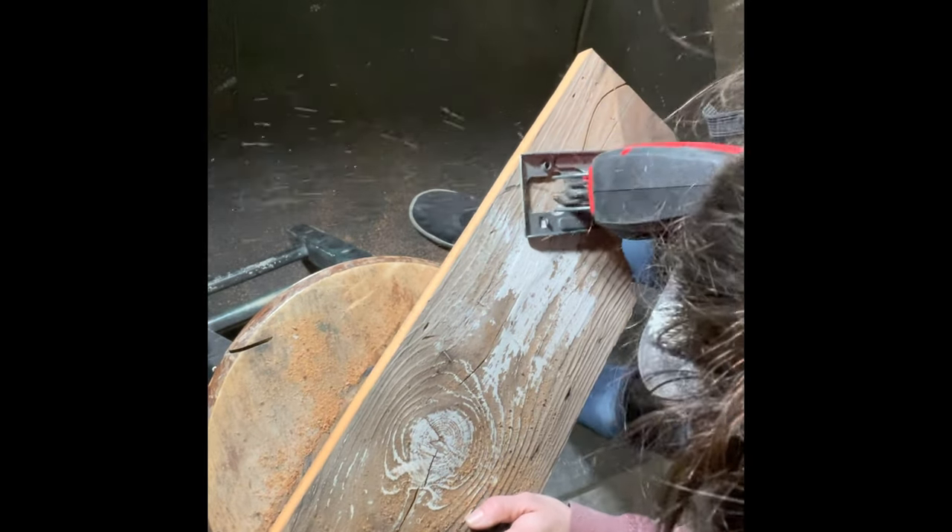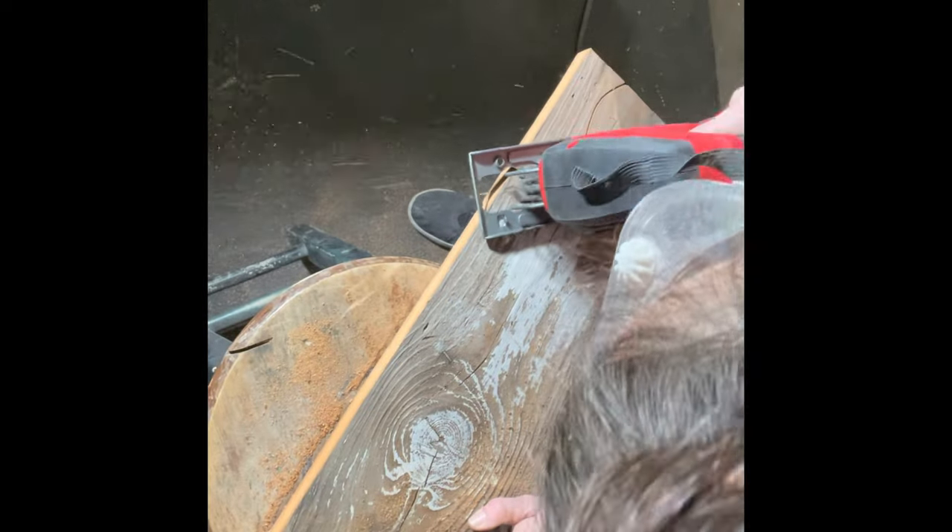Make sure that when you're using these power tools, you're wearing your goggles and you are using caution.